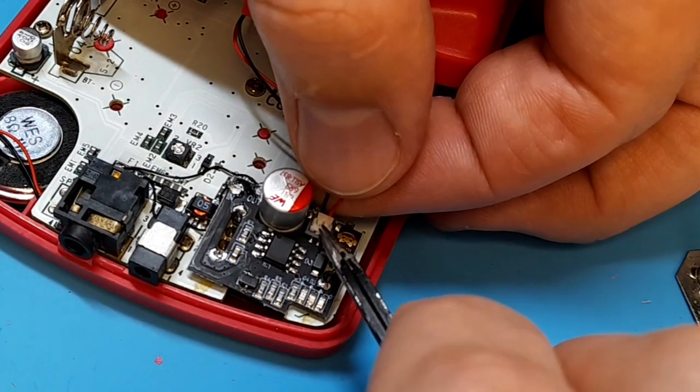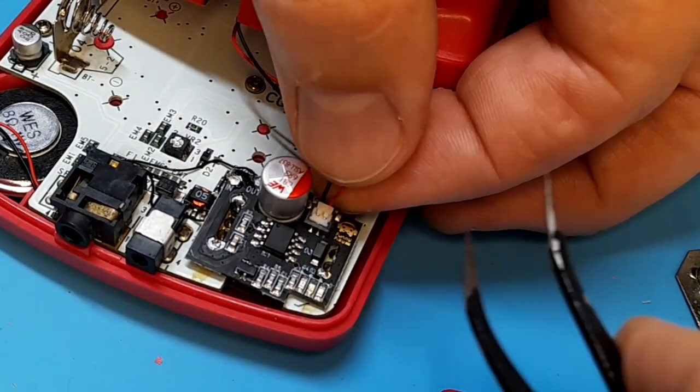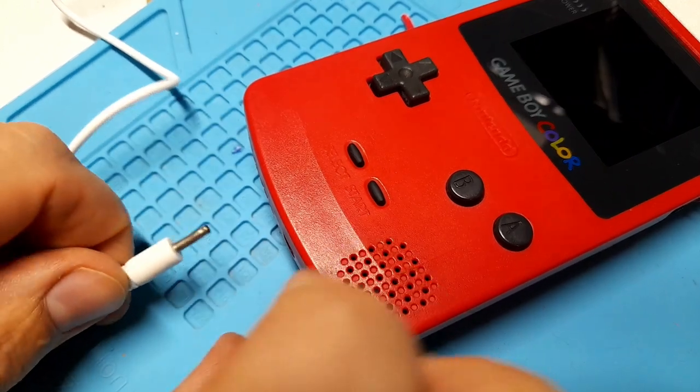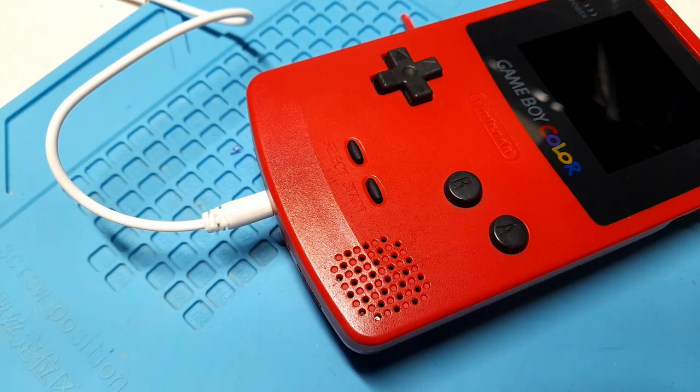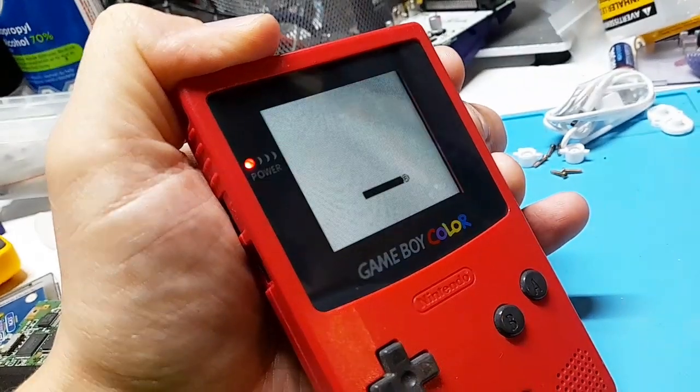With it threaded through the top board, plug it into the battery board by pushing it down on the connector. Once that's done, you can reassemble it and you should have a functional Game Boy. I charged mine for a few minutes before testing just to be sure the battery wasn't flat, then tested it.